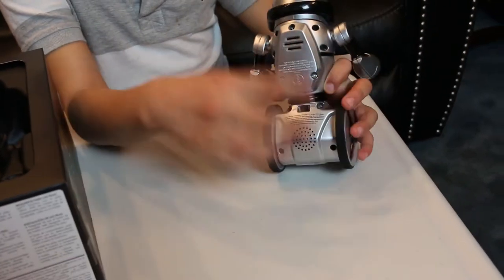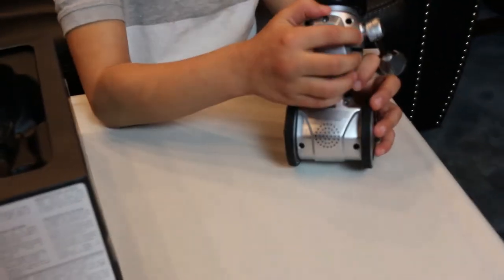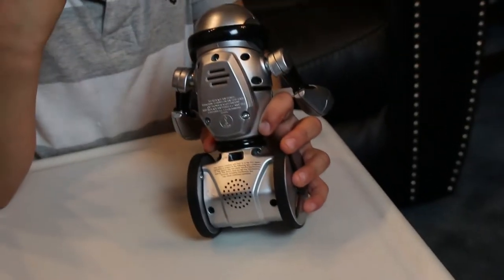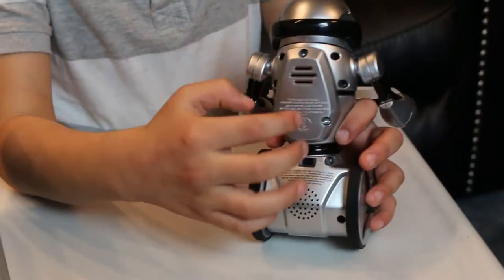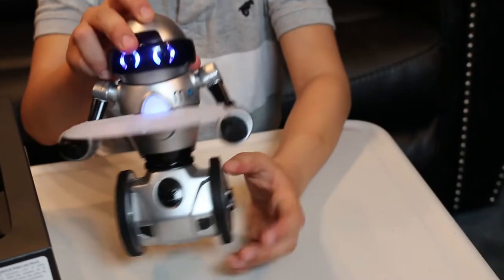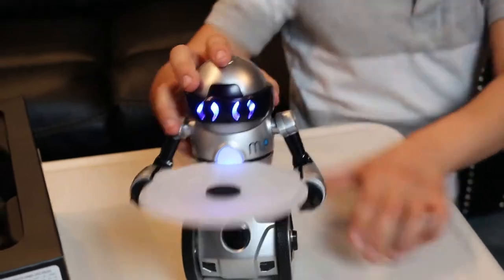Let's see the back of this robot. In the back there's batteries already in here — right here, this is where you put the batteries. There's already batteries in there. So let's turn it on. Whoa, that's so cool!